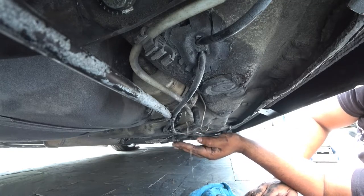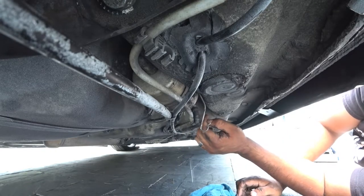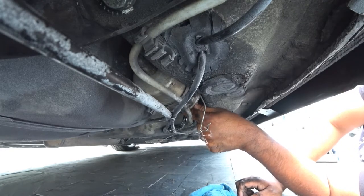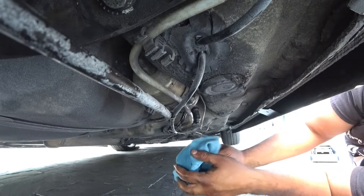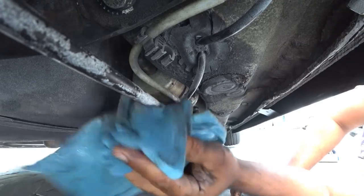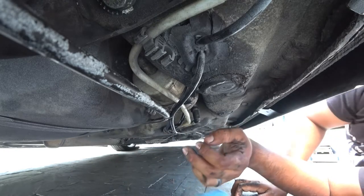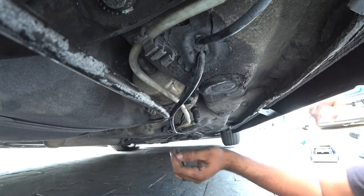I tend to service the fuel filter and the transmission all at the same time, because it's usually when you need to replace the gear oil on your transmission. Gear oil I recommend replacing every 30,000 to 50,000 miles, depending on how heavy you drive your car. If you're a lead foot guy, you might want to change your transmission oil a little bit more often — it'll keep everything running nice and smooth. It's just something I always suggest doing.